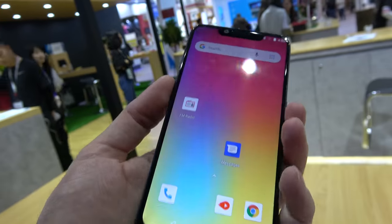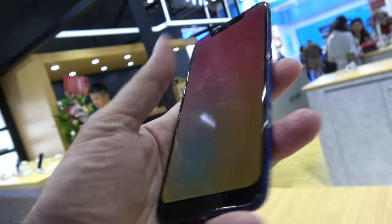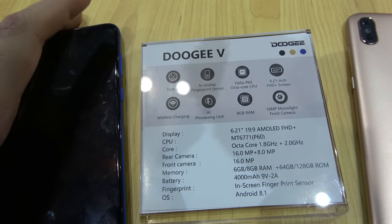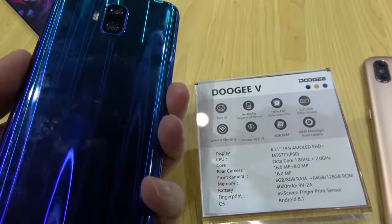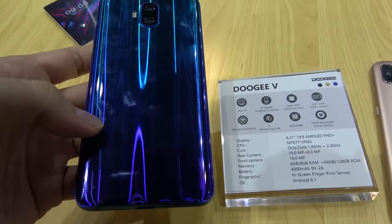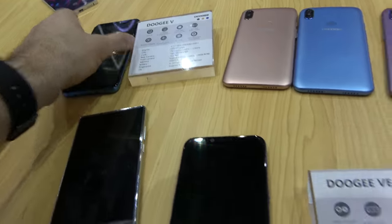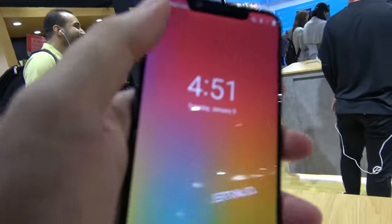It would be great if they supported DisplayPort over Type-C so you could have a PC mode UI. They don't have that yet. Coming soon, there will be a Doogee V with a P60 CPU — the fastest ARM Cortex A73 and A55 — the most powerful octa-core option, coming a little later for $200-something. I'm just afraid they're going to put a notch on that one too — somebody needs to recommend to the designer at Doogee: no notch.